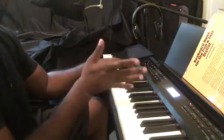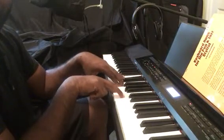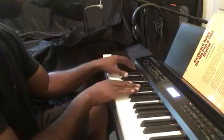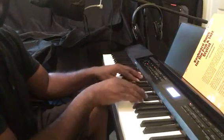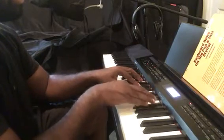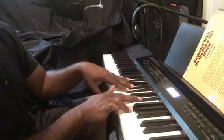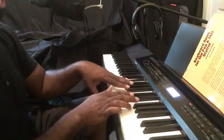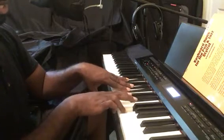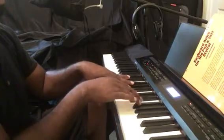That's the D-flat major seven sharp five — I'm going to give you a lot in this one. And all that is the same chord an octave higher, so that's C, E-flat, A-flat, B-flat, G. You can have another E-flat in there too.